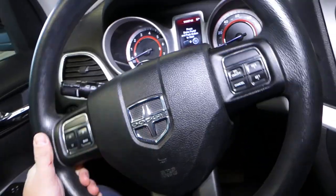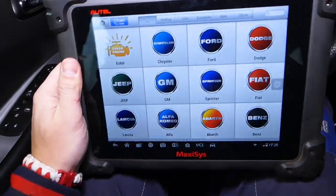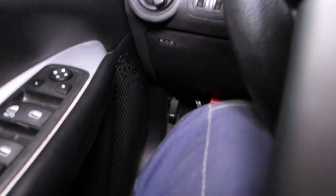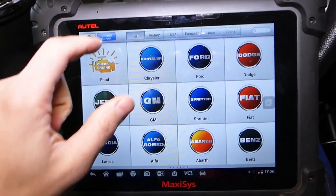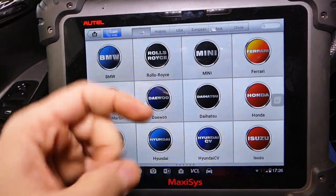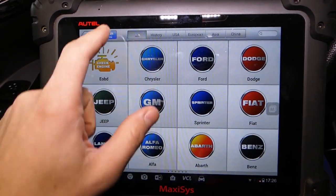We have a 2012 Dodge Journey. We're going to turn the ignition on with the engine not running, and we'll be using the Maxi-SYS — this computer is amazing as a programming device. We're going to connect that to the OBD port. It's dealer level equipment for so many makes and models. If you want to check out the tool, it's listed in the description below — nothing sponsored here, it's a tool we love and have been using for quite a while.